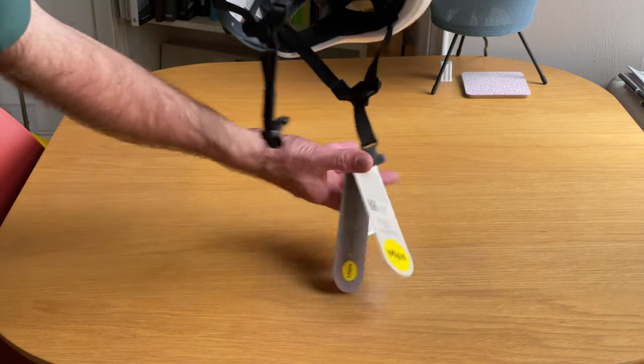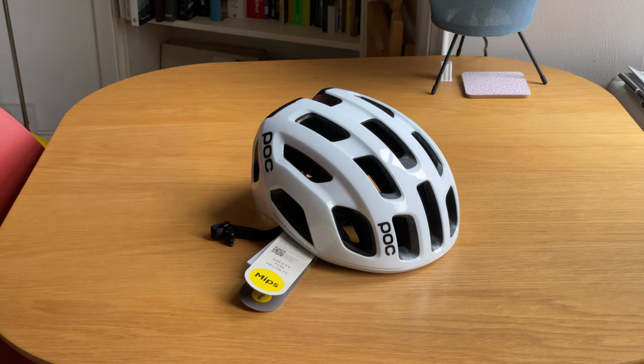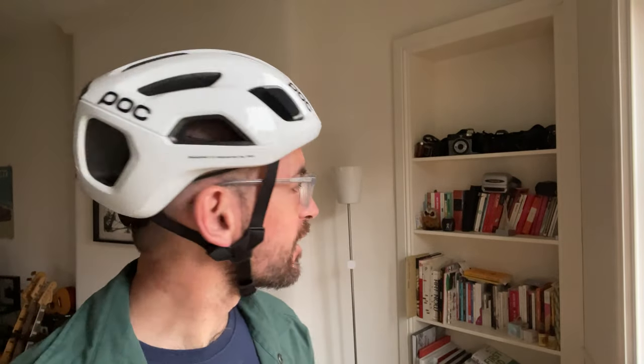Here we've got the helmet itself with all its various tags hanging from it. It's a pretty suave looking helmet — first impressions are pretty good, looks pretty fancy. I'll have a wee try on and see how it looks. It's quite a cool looking helmet, I really like it. That was one of the main things that attracted me to these POC helmets — they're quite uniquely styled, they don't really look like anything else. EF Education had been using POC helmets for the last few years and I thought they looked pretty cool, so that was a big motivating buying decision.